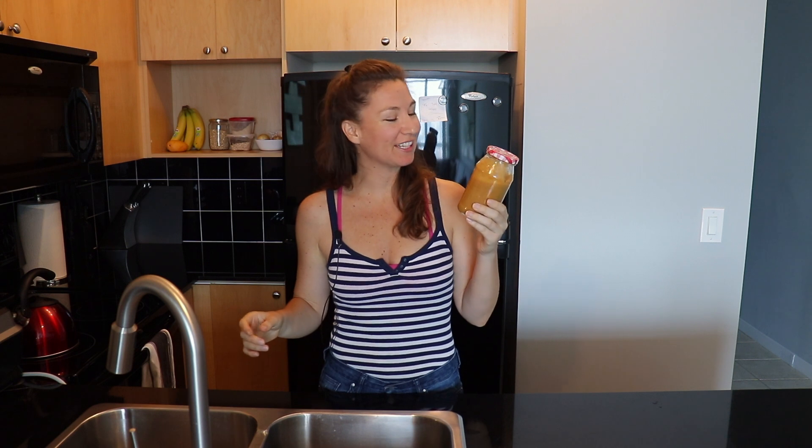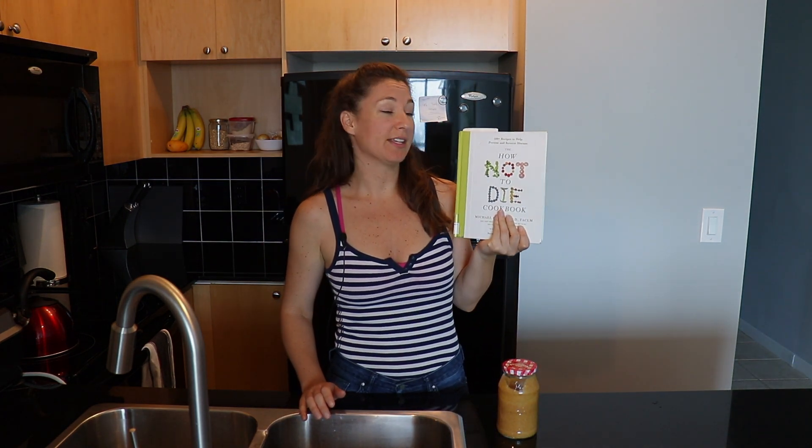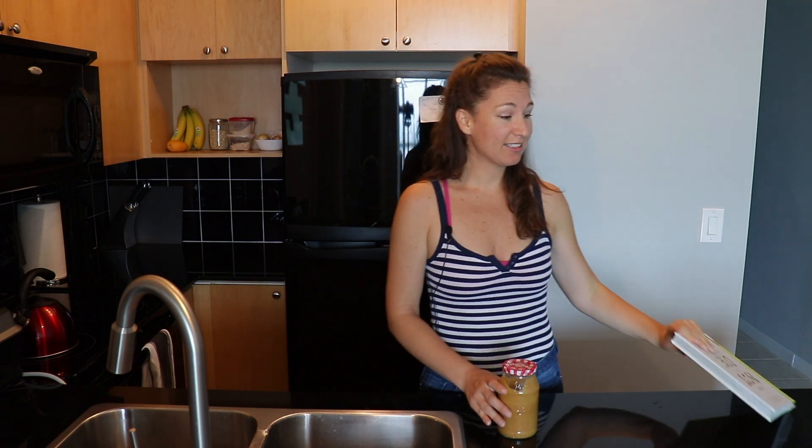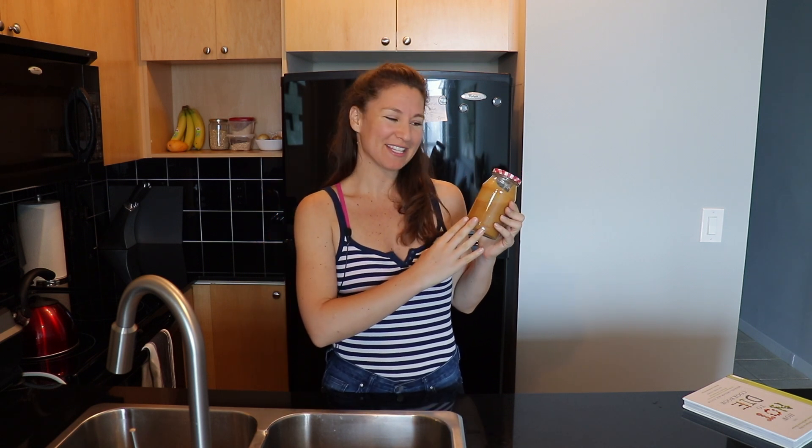So I guess there you have it. This is our date syrup, which is going to be used for a bunch of different recipes in the How Not to Die cookbook. This is available on Amazon — I will put a link below so you guys can check it out if anyone is interested. Fresh date syrup — this tastes delicious, super easy to make, and I think it will be used a lot in the other recipes in the cookbook. This was one of the basic recipes, and it's super easy and inexpensive to make at home.